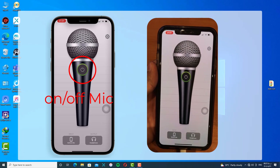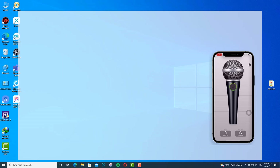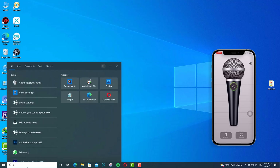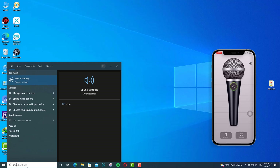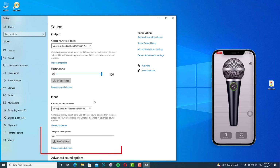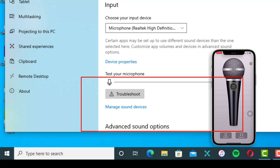Now we will go to our PC and test our microphone. First, go to the search bar on Windows and type 'Sound Settings'. In this section, you should see whether your microphone is working or not. If you see the blue line shaking, it works. One, two, three, four — as you can see, it's working perfectly.